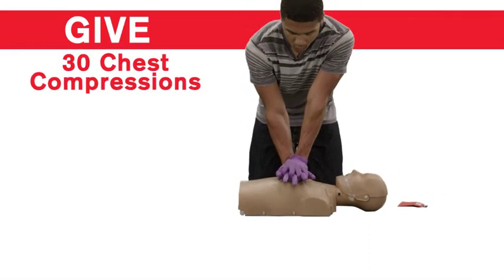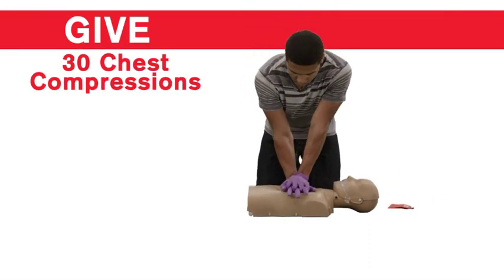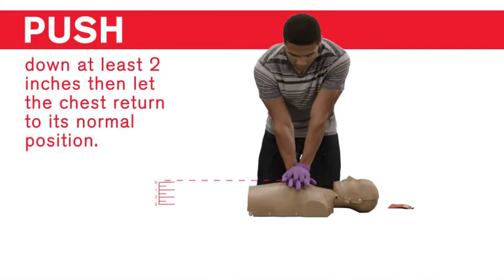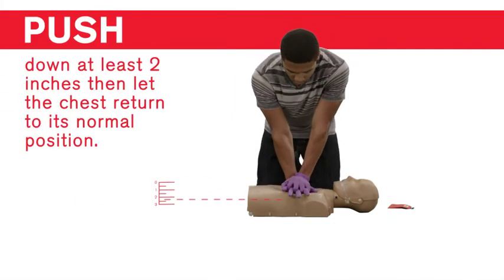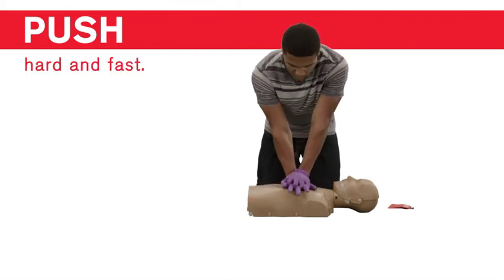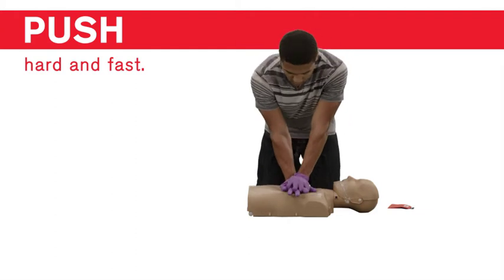Now give 30 chest compressions. Keeping your arms straight, push down at least 2 inches, then let the chest return to its normal position. Continue to push hard and fast, giving compressions at a rate of between 100 and 120 compressions per minute.